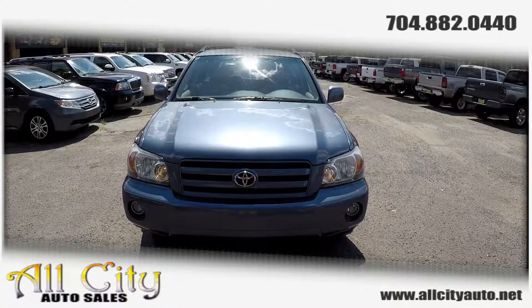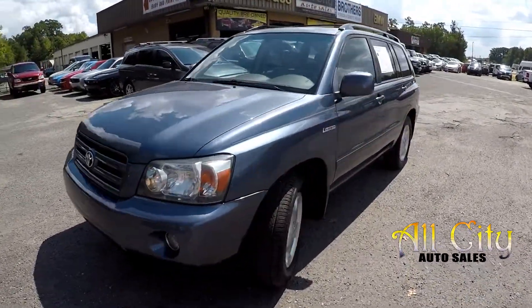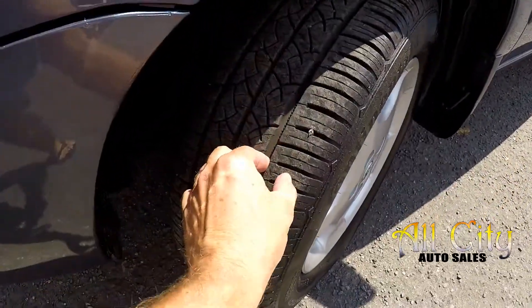Today we're at All City Auto Sales doing a walk-around on a 2005 Toyota Highlander. We're going to start right up front checking those tires — great tread.